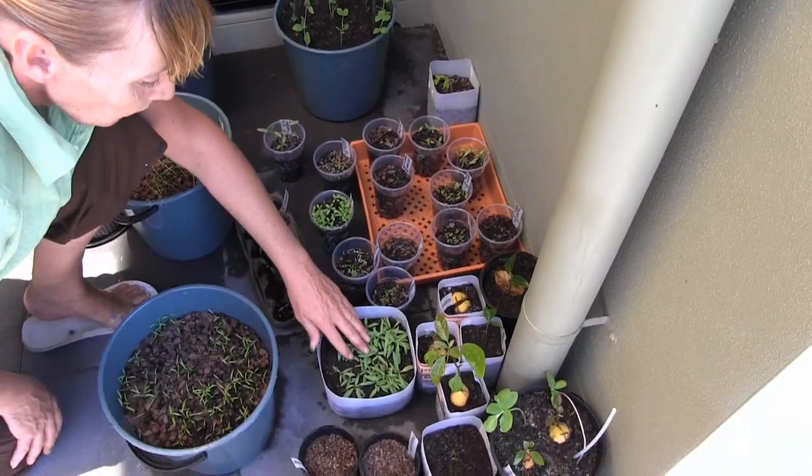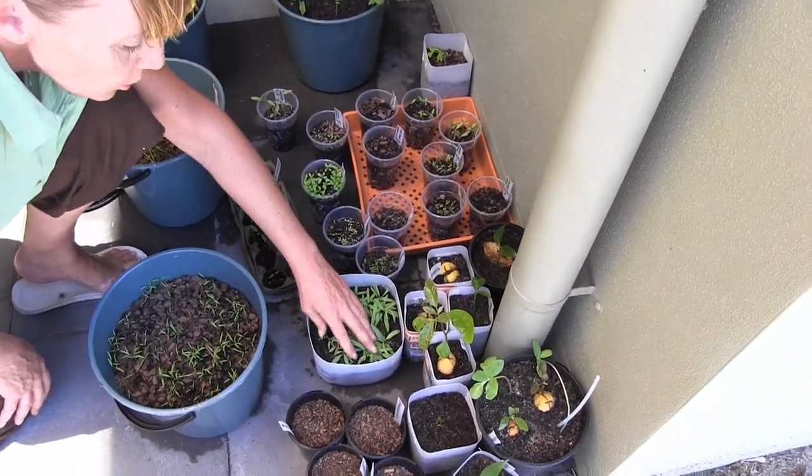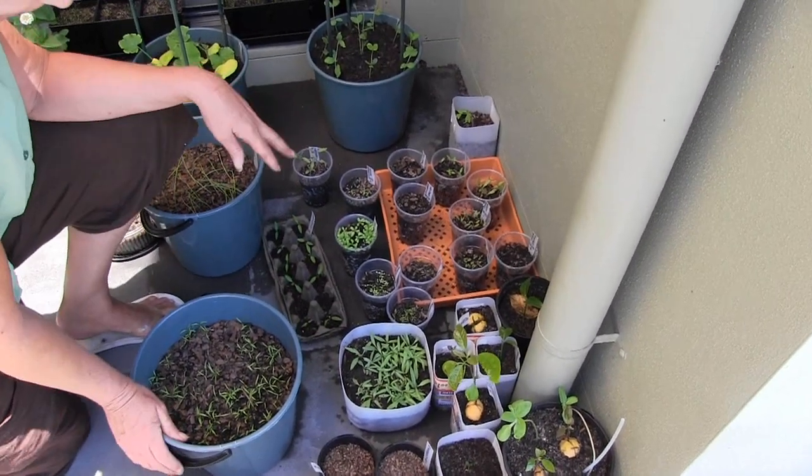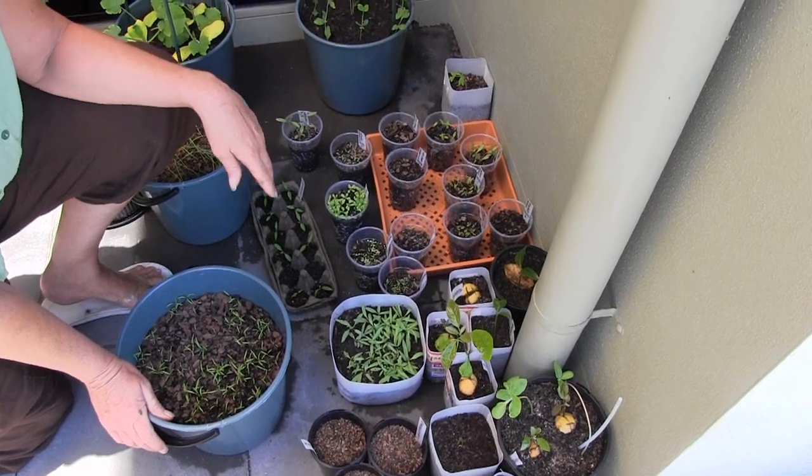And also the goji berries, which we grew from rehydrated dehydrated goji berries. I did them in South Australia and it worked.